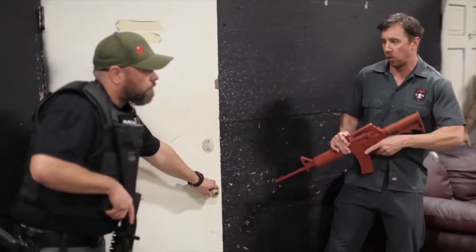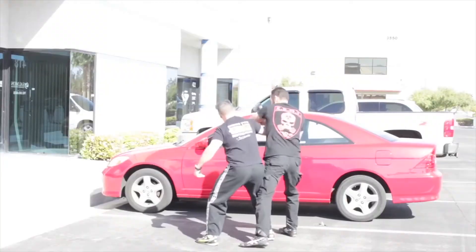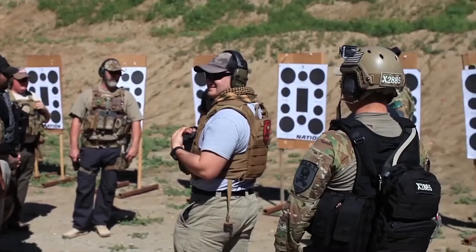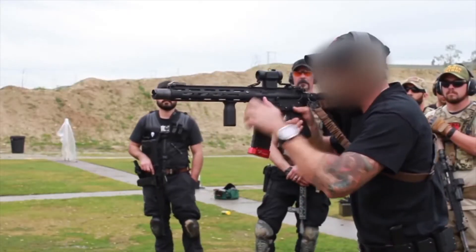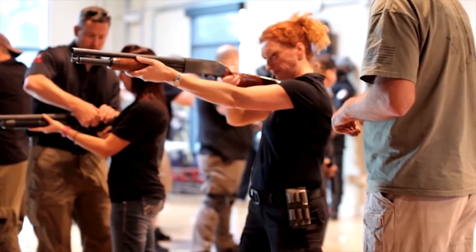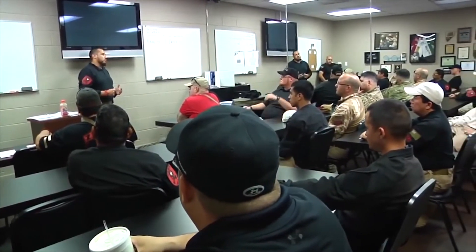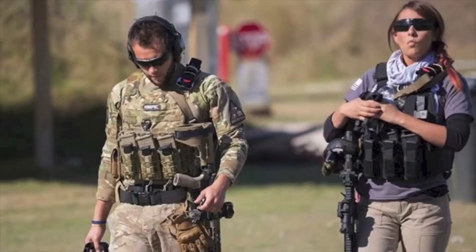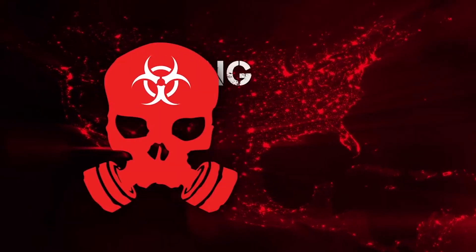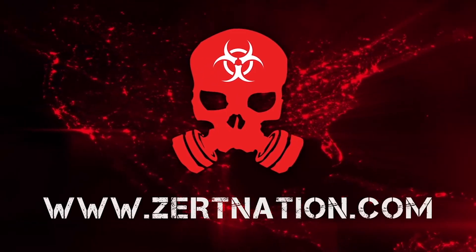Zert is what you make it. Your drive and dedication to improving your skills and helping to build a community of like-minded individuals in your area is up to you. Zert's community network and training is an opportunity — take it as far as you desire and remember that you reap what you sow. In life, nothing that has high value comes easily. You have to want it and you have to have the drive to make it happen. So get involved. Most importantly, always train to help better yourself so you can protect the ones you love. Zert is not just an organization — it's a lifestyle. ZertNation.com